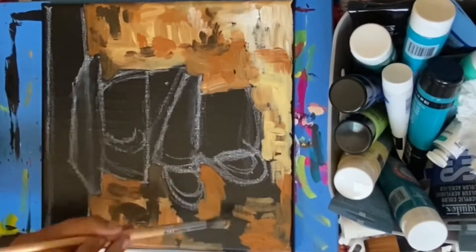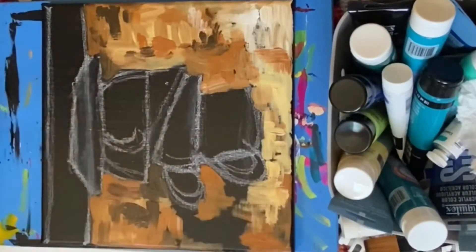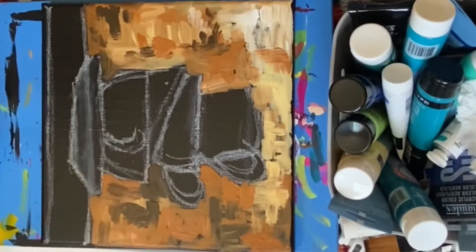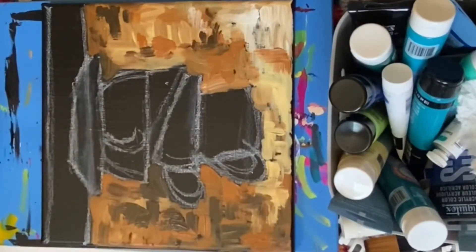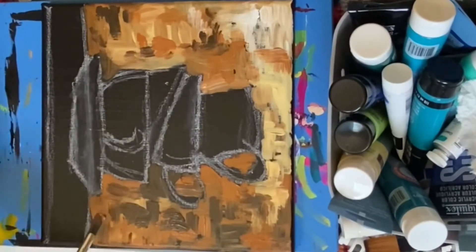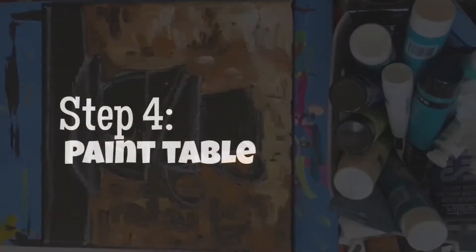As you begin to paint around the arms of your coffee cups, don't worry about how close you're getting to the chalk line or if you go over it. We want sections of the black underpainting and that beautiful background to peek through — that's part of the fun of this textured stacked coffee cup painting. Just live your best life, paint on, and have fun with it. You can always make adjustments later by adding more paint.